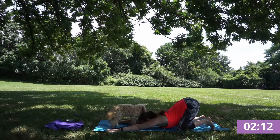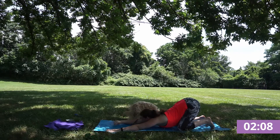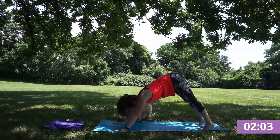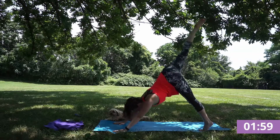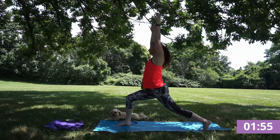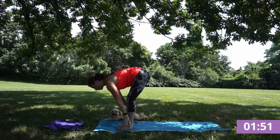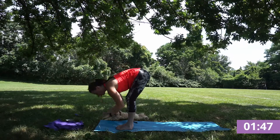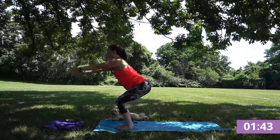Inhale through your nose, exhale squeeze your core. Inhale right foot to the sky, exhale step into your lunge and inhale arms rise. Exhale step forward fold. Inhale half lift, flat back. Exhale fold. Inhale, reverse swan dive, reach to the sky and exhale chair pose.